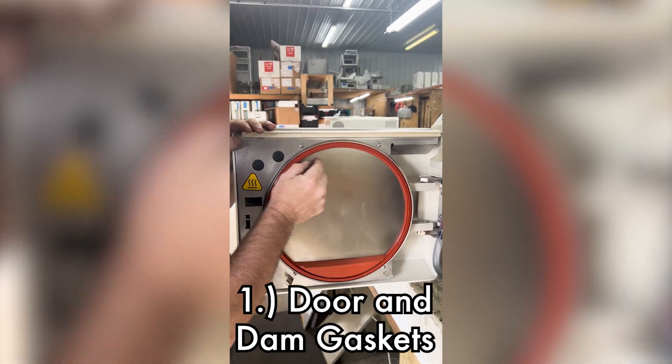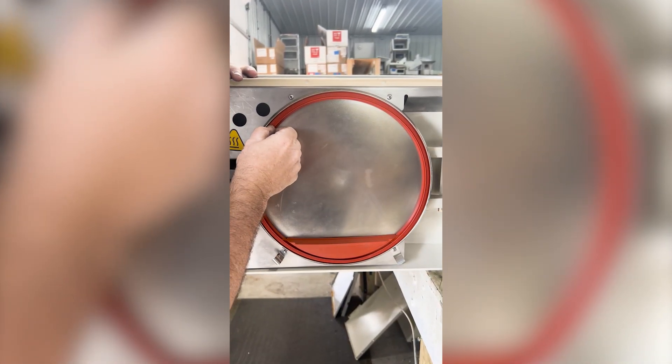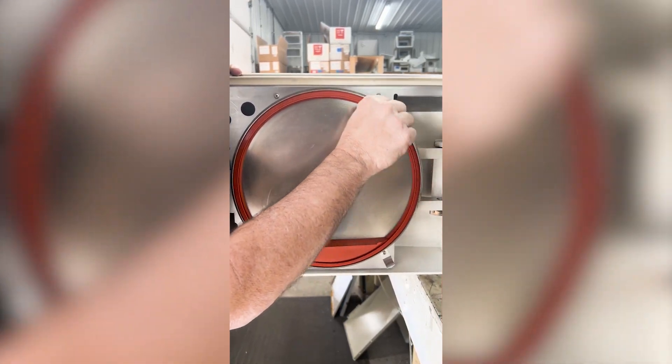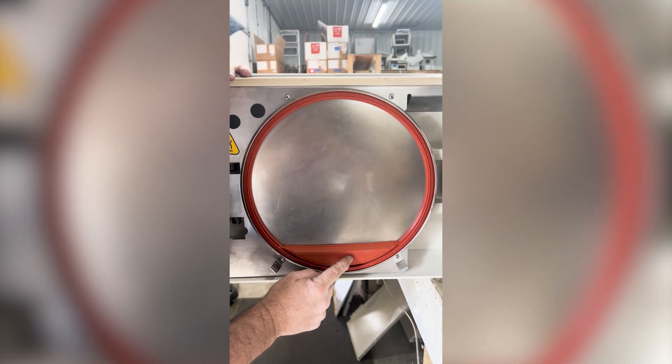These gaskets should be replaced every six months. What's going to happen is they're going to start drooping — they're not going to stay in their groove very well, so you're going to have steam loss. Now we're not looking for tears, rips, nothing like that. They just compress. So every six months, change both door and dam gaskets.